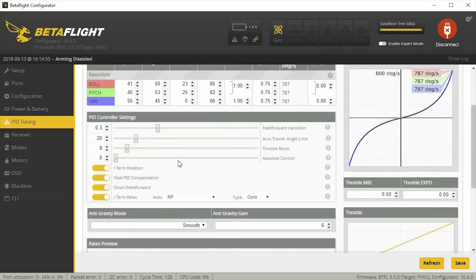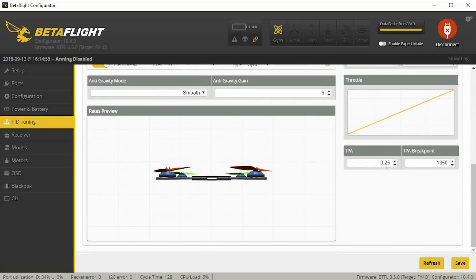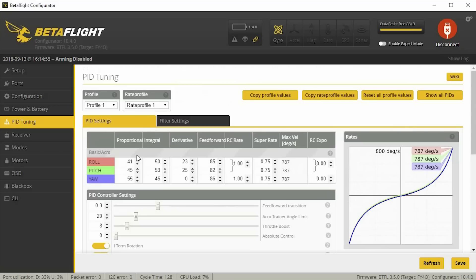These are my rates — I think all these numbers are the same. I did boost up my throttle boost to 8 on this model. You may even want to go higher, maybe try 10 or 15 and see what that's like. Turn all these on: I-term rotation, VVAD PID compensation, Smart Feedforward, and I-term Relax. I boosted up my anti-gravity gain to 6 — the default is 5. Under TPA, mine's up to 0.25, and I reduced the TPA breakpoint to 1350, just to basically attenuate these PIDs at high throttle.